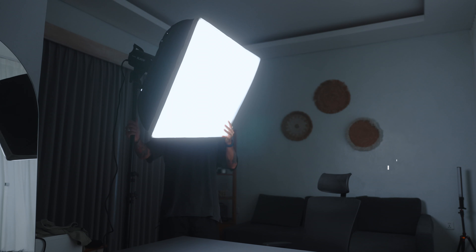Today we're going to take a little lighting. We're going to take this specific YouTube studio from this to this. Let's get started.